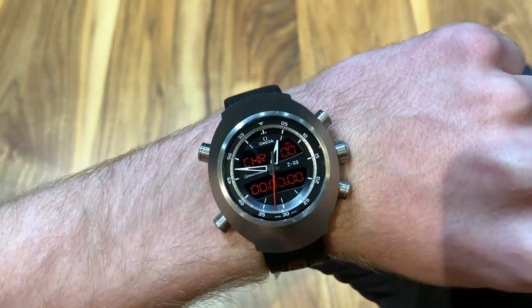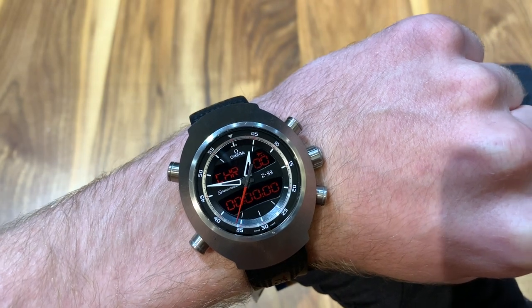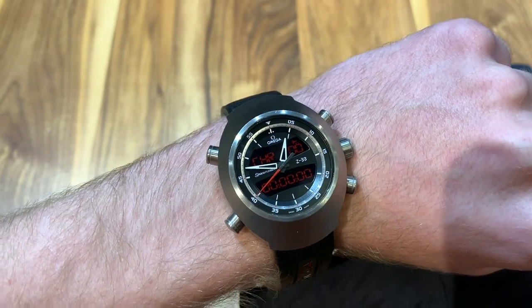All in all, I really like this piece. It's very unique, and it definitely wouldn't be a daily wearer — it would be a great addition for someone who already has a lot of watches. But again, I really like this watch. If you like this video, please remember to subscribe and share. Thank you.